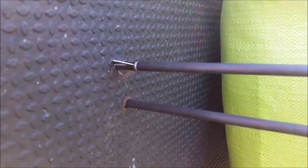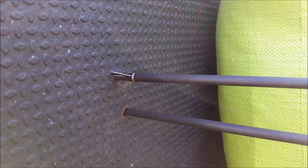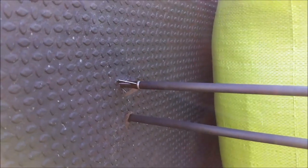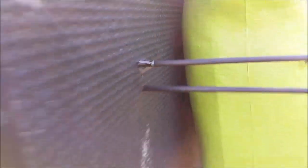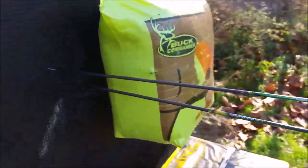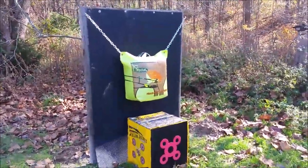Now let's take a closer look. The top arrow is a Muzzy with practice blades — non-sharpened blades — and it did not fully penetrate. The bottom one has a field point, just a regular field point, and it did penetrate. Walking around to the backside, you can see the field point and shaft came through about a half inch, and the practice broadhead barely made it through. Overall, the backstop target I think will work out just fine.